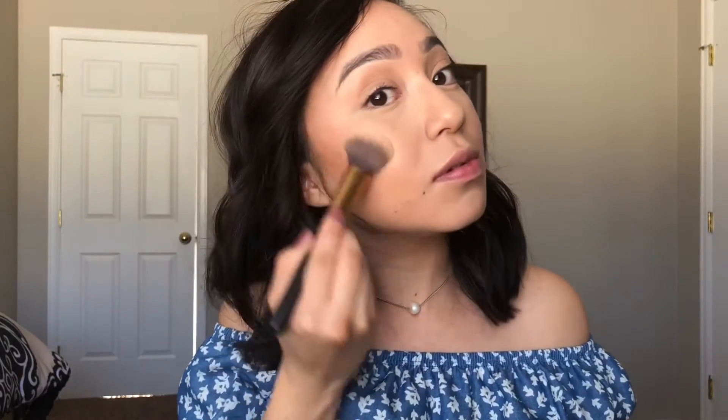Now I'm going in with my highlighter — I'll be using the Wet and Wild highlighter in Precious Petals. An oldie but a goodie, you can't go wrong. It's such a beautiful highlight.